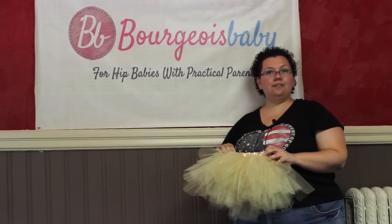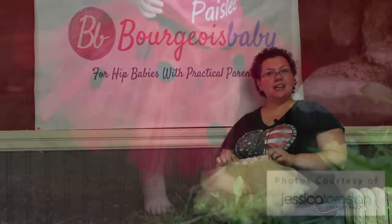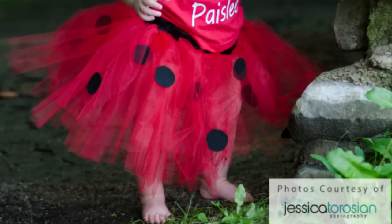Here you have it — a final product, a custom tutu. This one is a newborn size with a nice elastic waistband. Thank you for watching, this is Jamie from Bourgeois Baby. Don't forget to visit us at bourgeoisbaby.com. See you next time!